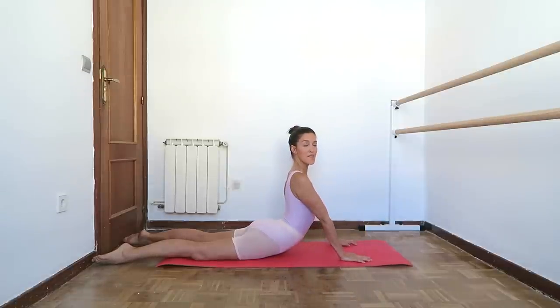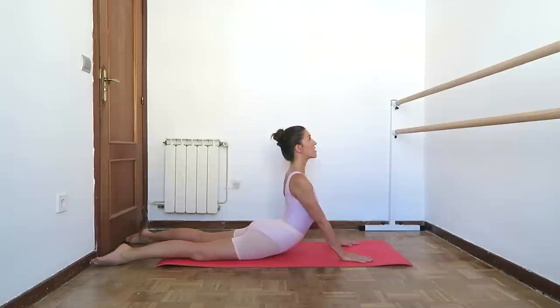And then we're going to come up to full cobra, and again shoulders back and down, and then a slight lift in the sternum going diagonally upwards.